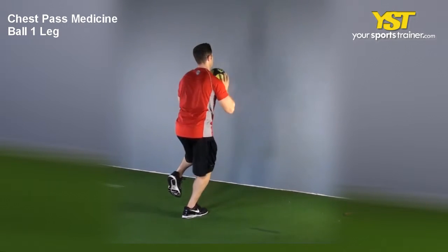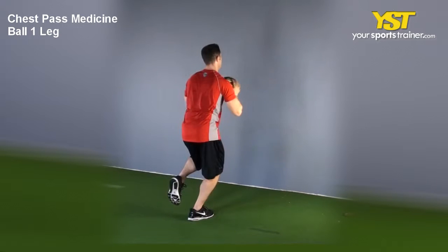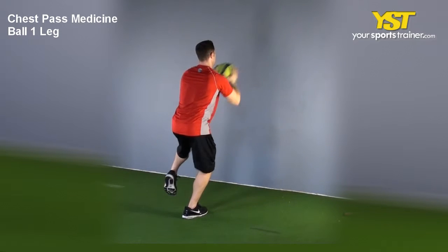Hold a medicine ball with both hands in front of your chest, with elbows bent. Tighten your abs, flex buttock muscles together and tuck your chin in. Extend your arms out from chest, throwing the medicine ball at the wall.